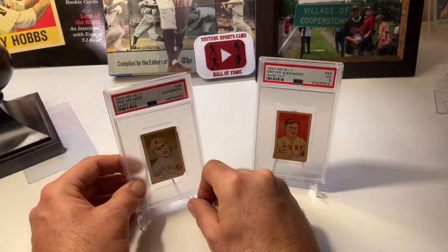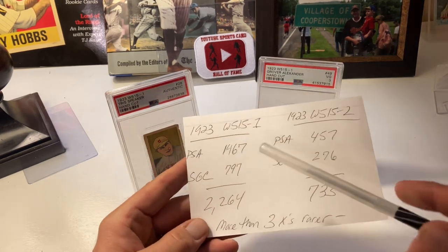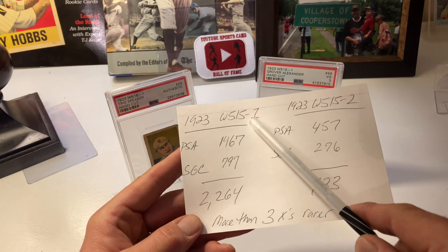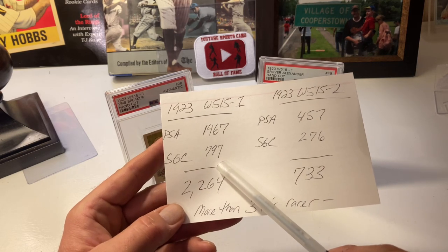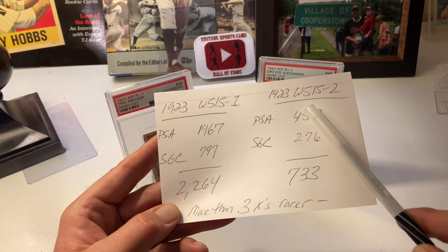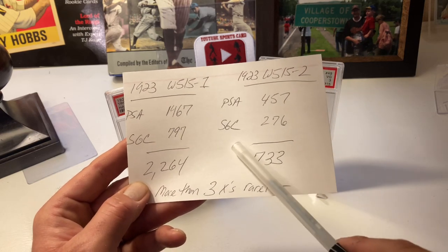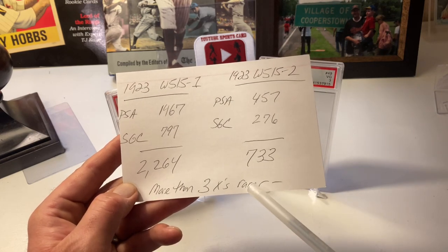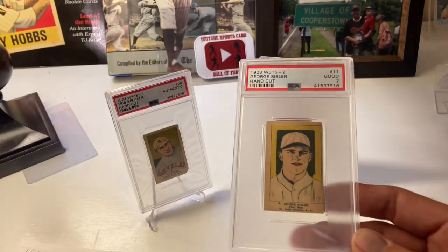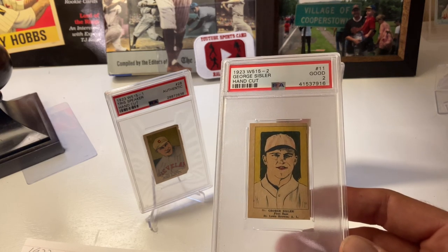Looking at the pop reports: W515-1 — PSA has graded 1,467 of them, SGC 797, for a total of 2,264 including qualifiers. W515-2 — PSA has graded 457, SGC 276, for a total of 733. The W515-2 is three times more rare than the W515-1 with three times fewer graded examples.